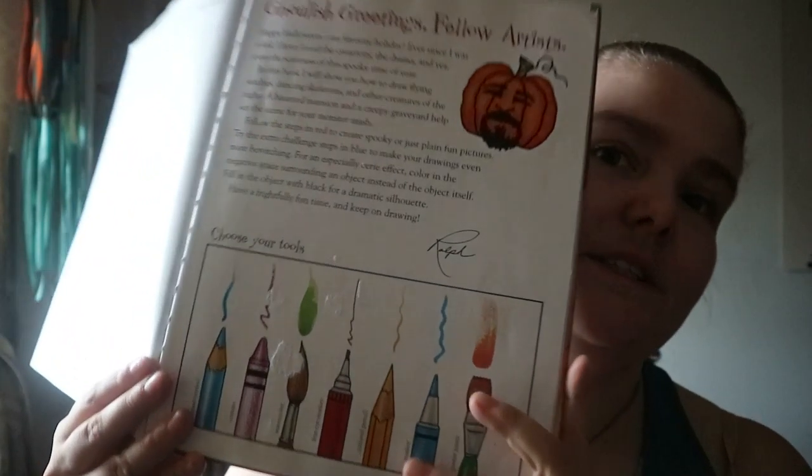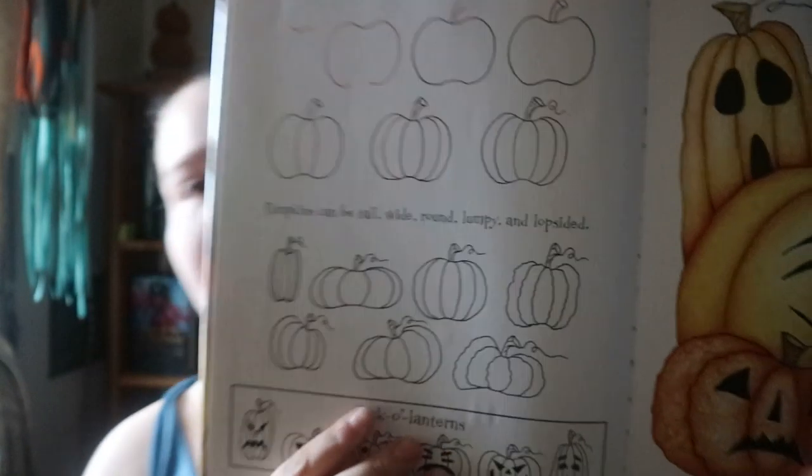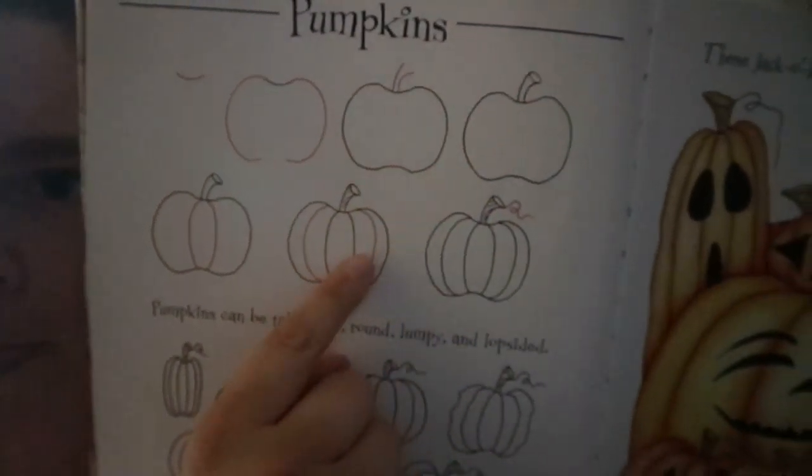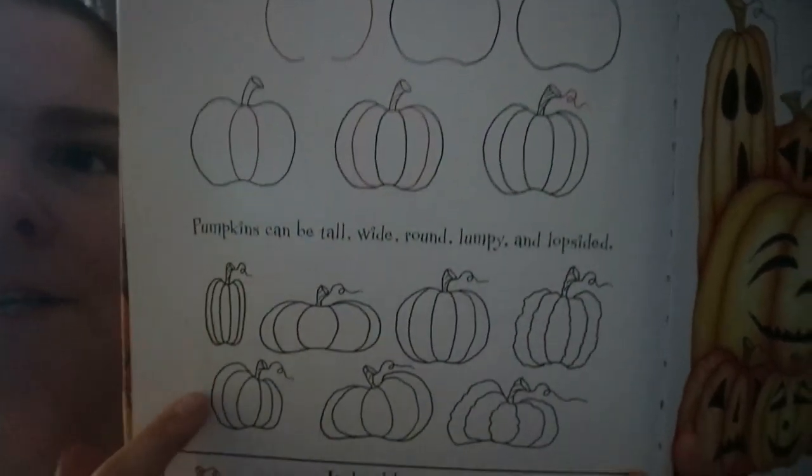Halloween Drawing Book: Simple Steps Make Anyone An Artist by Ralph Mazzillo. This is just another drawing book, obviously, but it's one of those where the current add-on that you draw is in red. It's kind of step by step and it gives other ideas, and then shows what a final product would look like when you color it in.